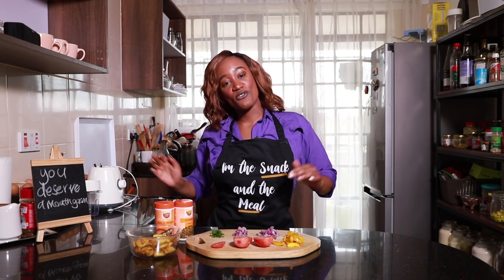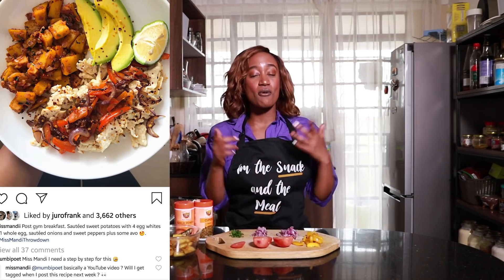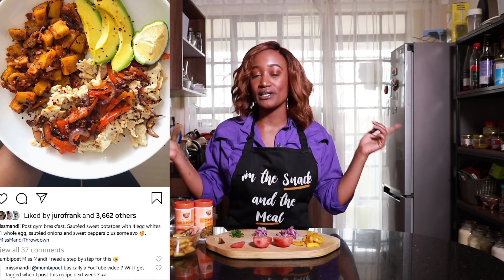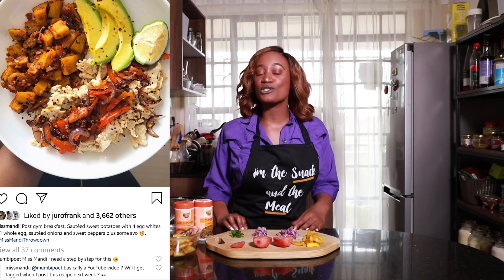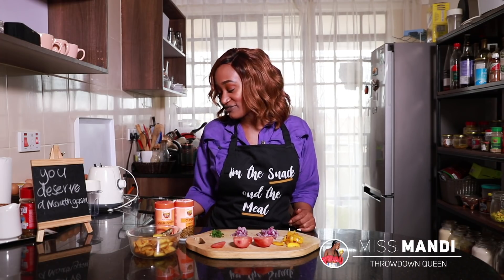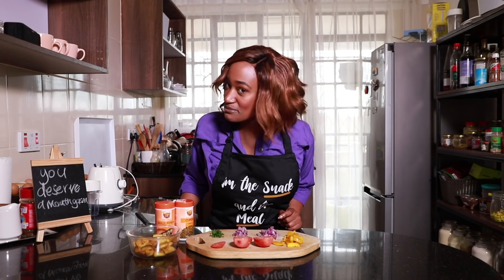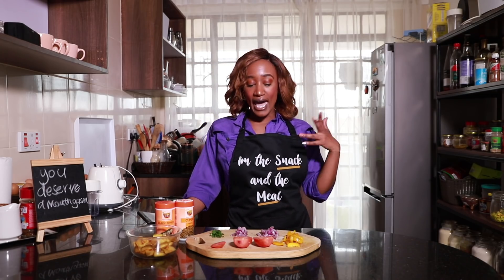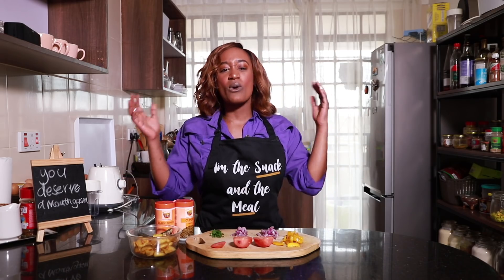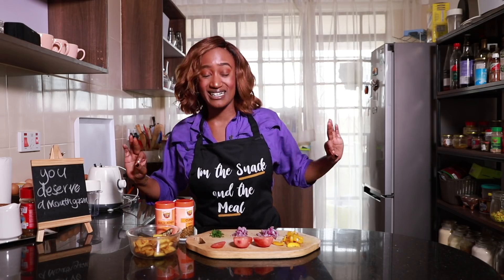Welcome back to yet another episode of Miss Mandy Throwdown. I posted a picture the other day for breakfast — my post-gym fuel, that picture right on your screen. The comment section was on and popping. Candice left a comment asking for the recipe for the sautéed potatoes. This is a recipe a lot of you requested via DMs, and honestly it's one of my easy go-to's. We're about to revamp leftovers from zero to hero with basic ingredients.